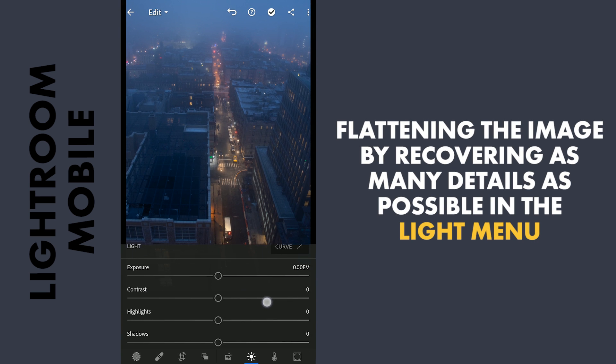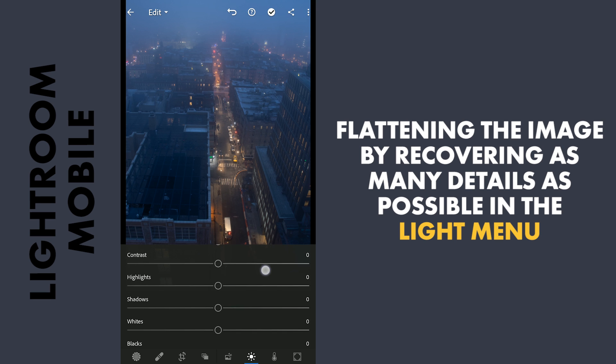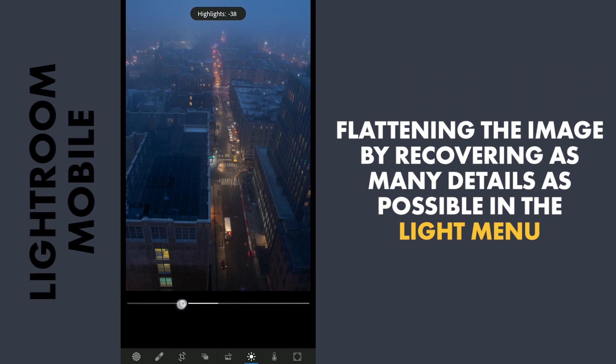Next step is to flatten the image and try to recover as many details as possible in the Light menu. First I am going to reduce the highlights — not too much as this is a dark setting. Next, increasing the shadows for more details in the darker parts.